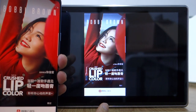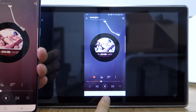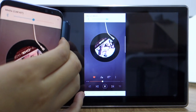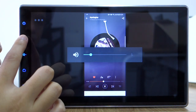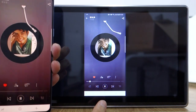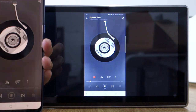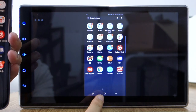Let me test the music. You can control from the phone. Let me show the video.